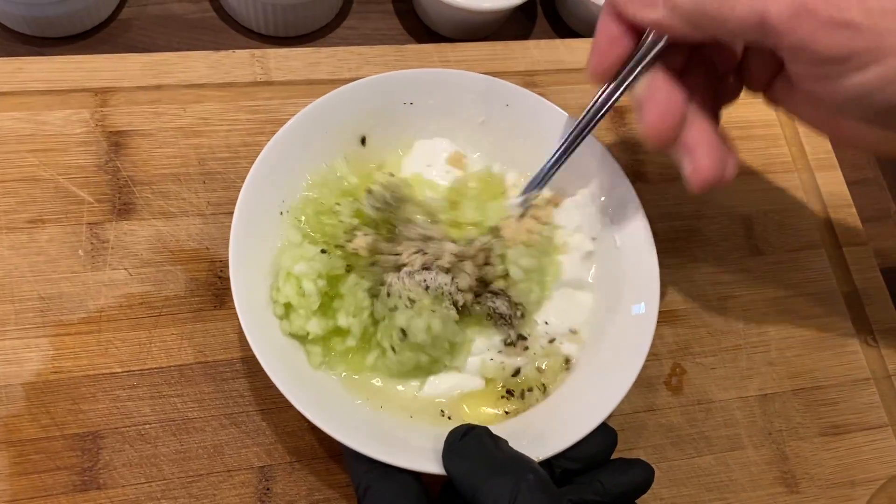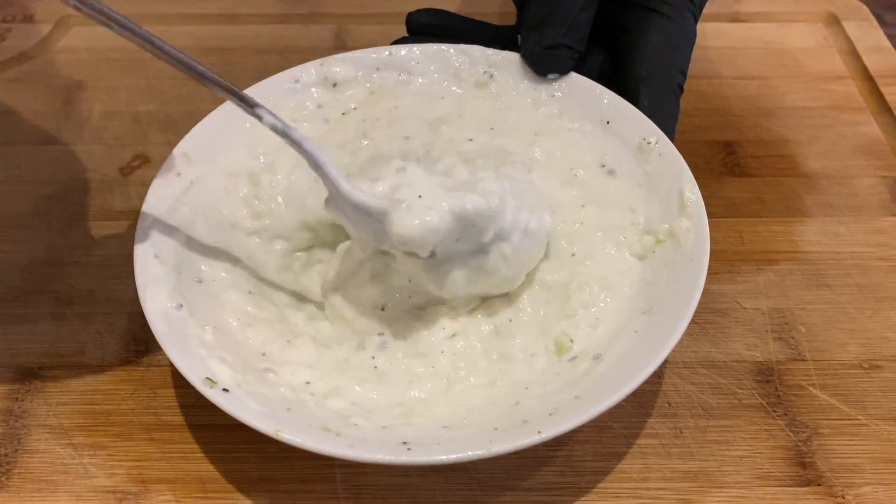I started out with some Greek yogurt, put in all my ingredients, mixed it up thoroughly, covered it up and put it in the fridge to chill. All the ingredients will be down in the description box in detail for you to follow. I also added a little bit of minced garlic to my recipe — it's not traditional in tzatziki sauce, but I put it in mine.